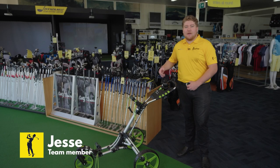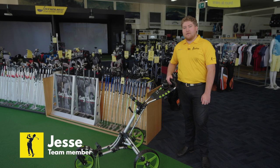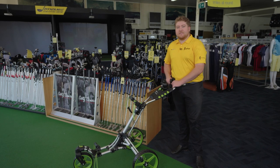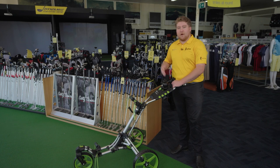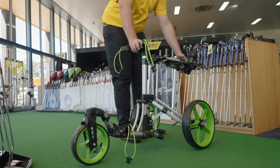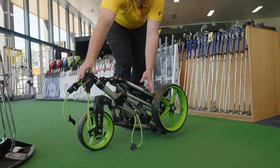Hi, my name is Jesse and today I'm going to be showcasing to you the one-fold Icon Buggy by ProSimon. Amongst its other features, the most important one would be its one-fold system where you can fold down the buggy in one go before and after a round to give you more accessibility for your buggy.